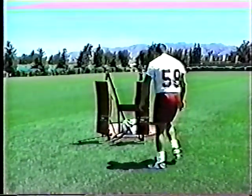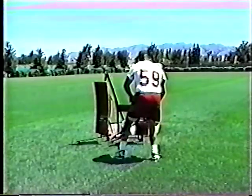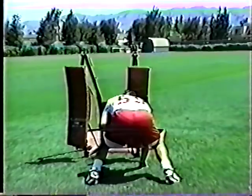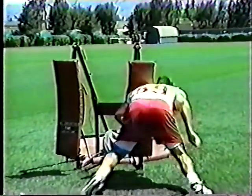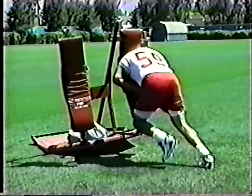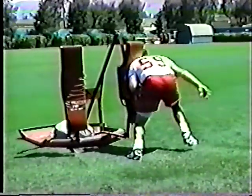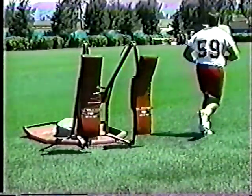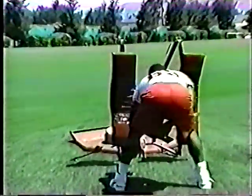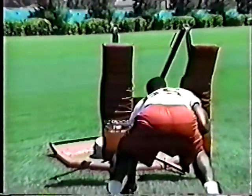As the player steps to the outside, the head should remain low but not go beneath the shoulders. Some coaches use a chute for this drill, but we found it ineffective for two reasons: players weren't generating power underneath it, and it provided no blocking resistance.